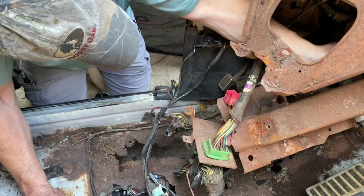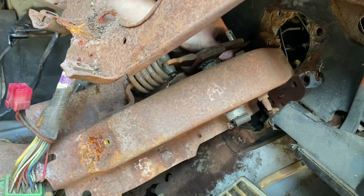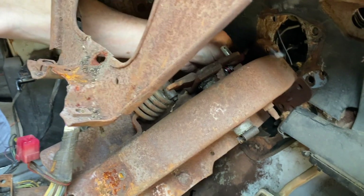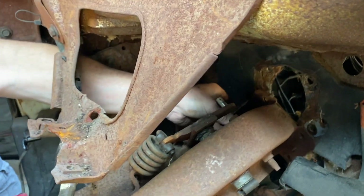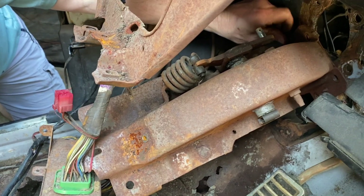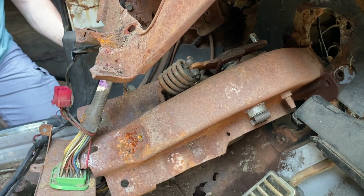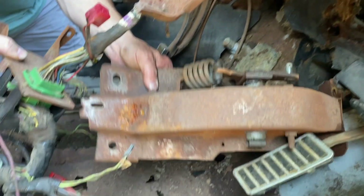Change of plans. Jeff, talk us through what's happening. This big brace here holds the brake pedal but also holds the clutch pedal, brake pedal, steering wheel, and the power disc brake booster out front. The other one we took off from the other car did not. So this is going to work out perfectly.